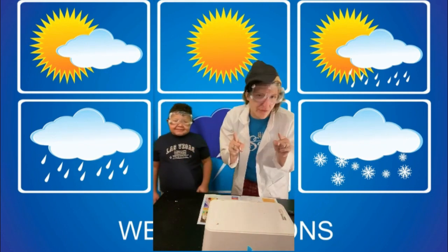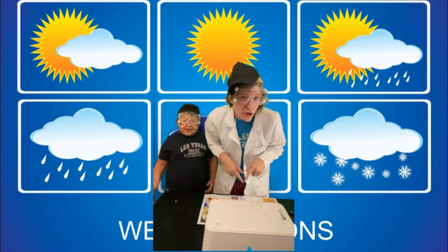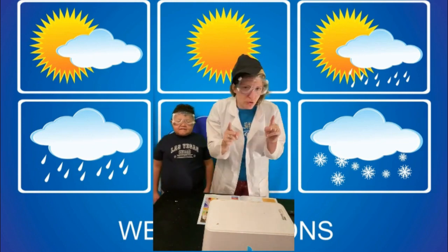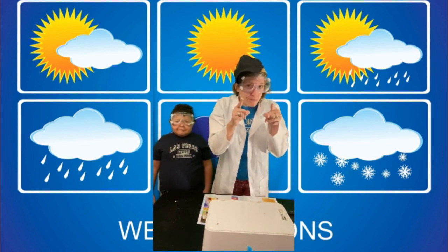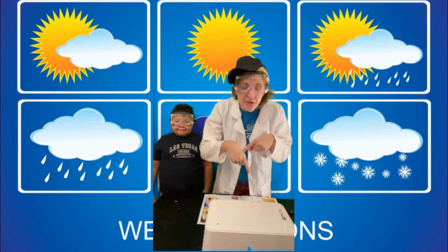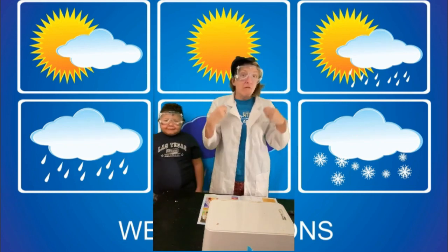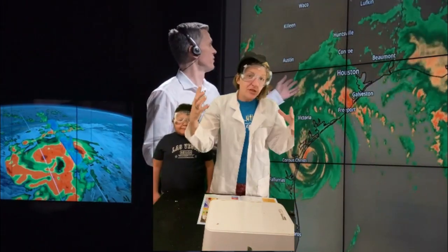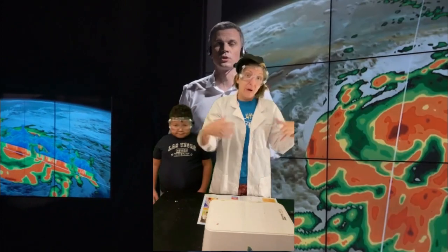We have been working on weather. Weather or not, we are going to get into these tools. If you want to be a meteorologist, it is very important to pay attention. Meteorology is the study of weather, and a lot of the tools we're going to be talking about have to do with different aspects of weather.